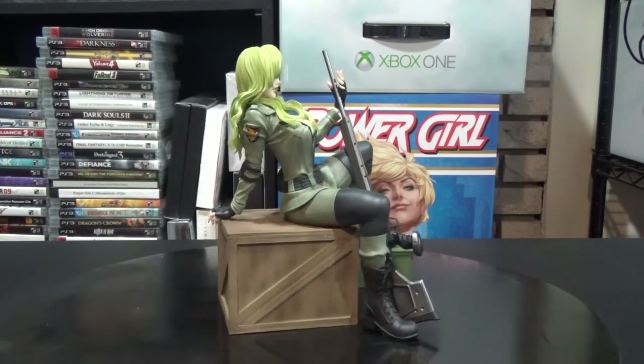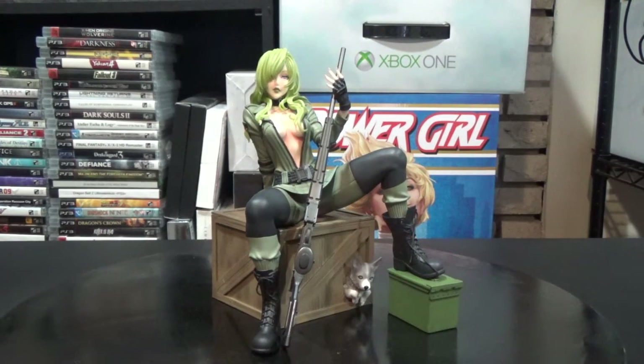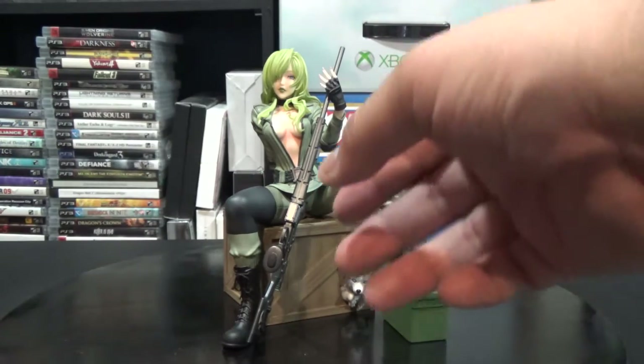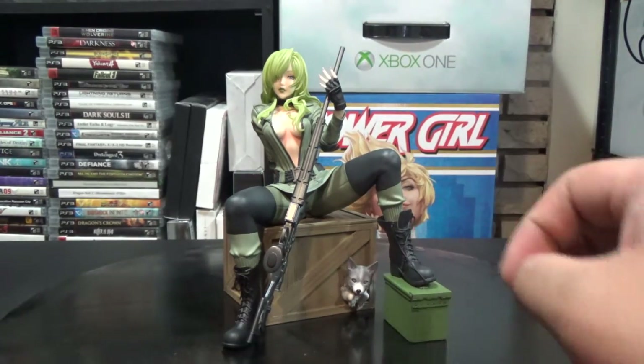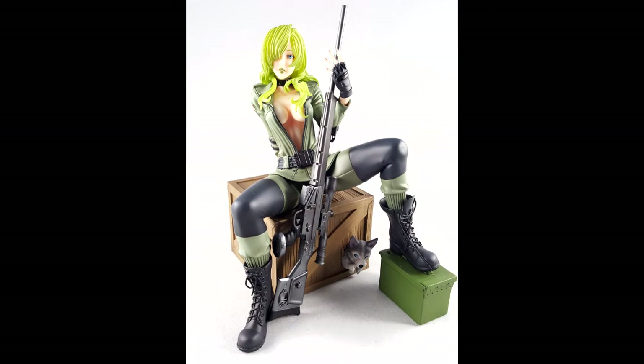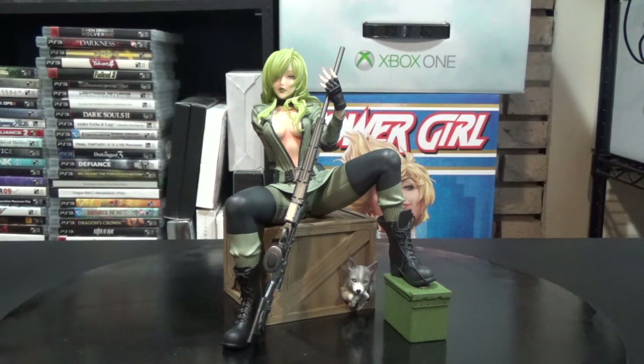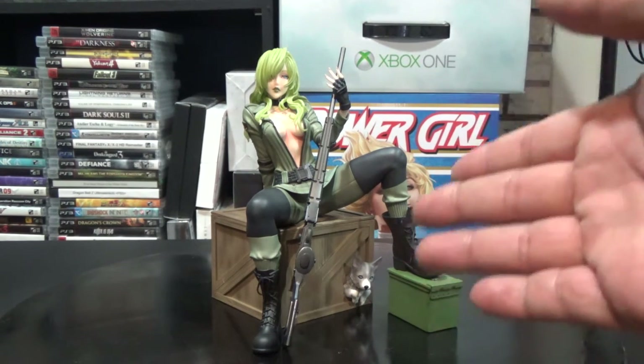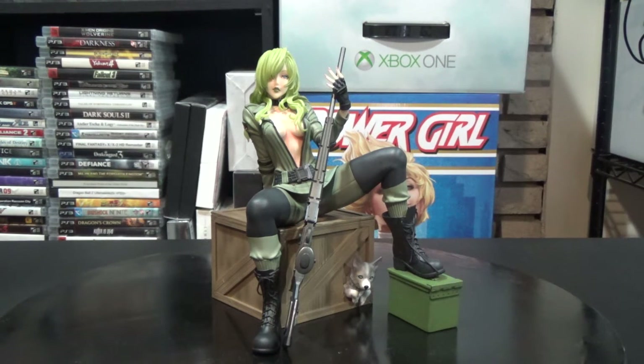It's a pretty simple figure to set up. She comes with four parts: the little ammo box she's sitting on, her sniper rifle, and the figure itself. She doesn't really peg into anything — there's a little indent on her right thigh where things line up, and you just slide the ammo box under her. In the back, her hand is holding onto the box. Then you just put the sniper rifle in her hand and it rests on the ground. You can position it however you want.